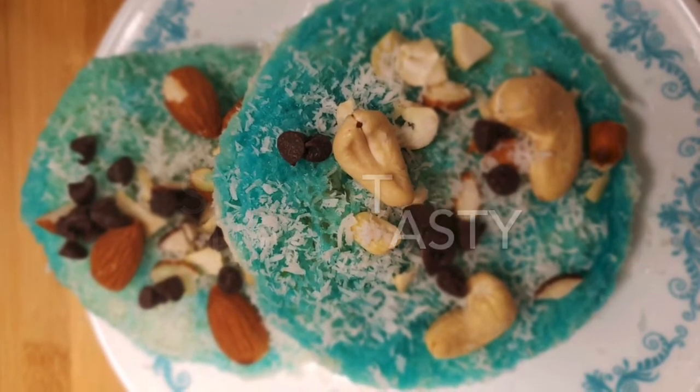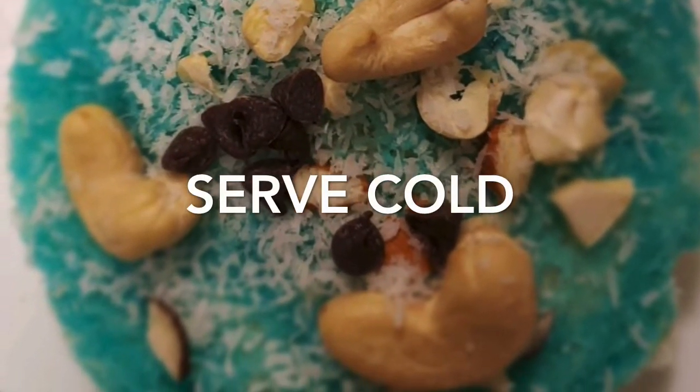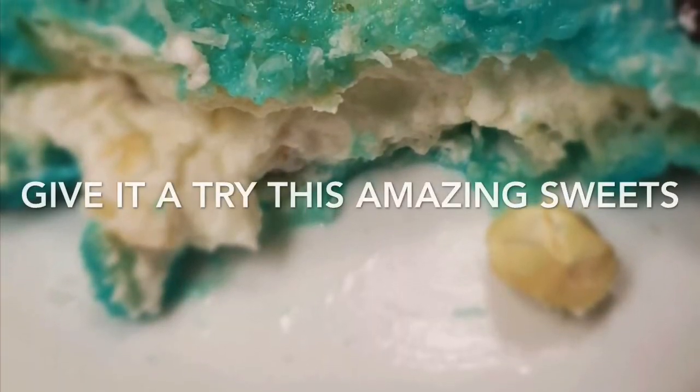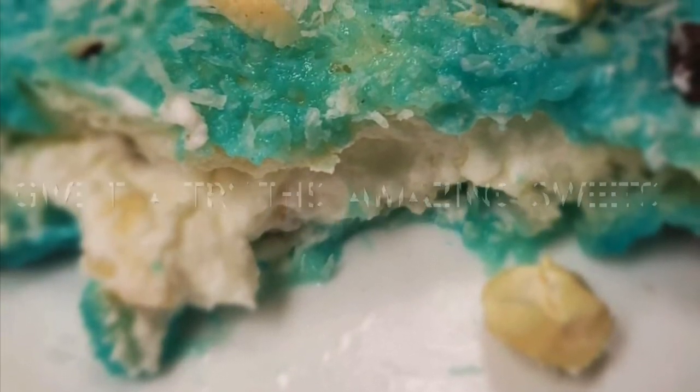Let me tell you how you made this sweet dish taste amazing. If you want this amazing recipe, please don't forget to subscribe to my channel. I will always share amazing recipes. Until next recipe, bye. Thanks for watching.